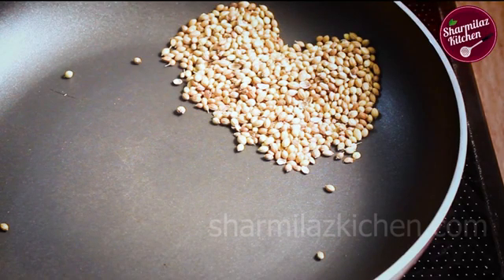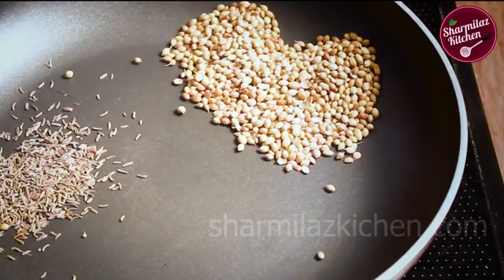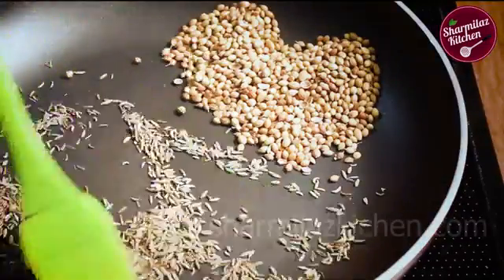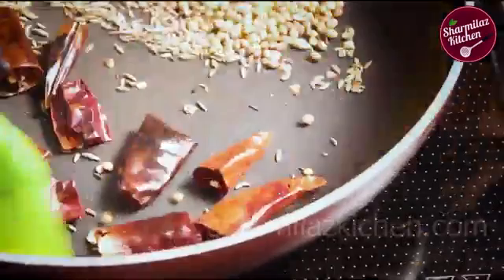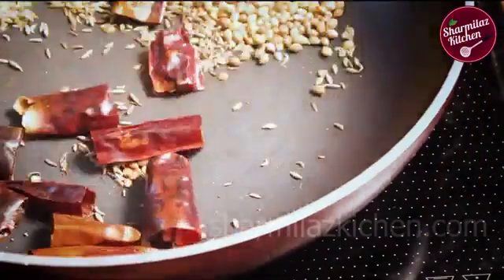Now add cumin and fennel seeds. Roast them also in the same pan. The spices will splatter and release a fresh aroma. Now add the whole red chilies and saute them similarly.